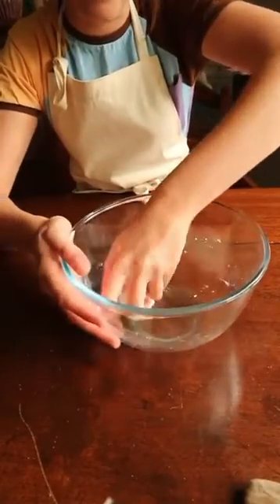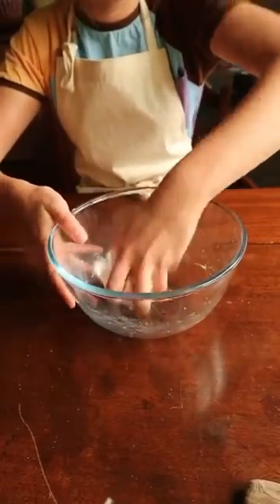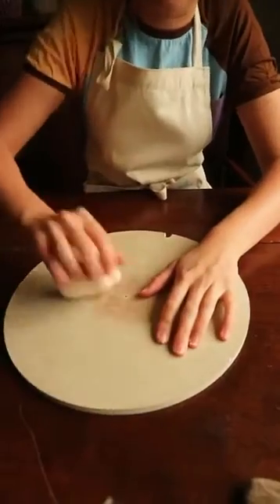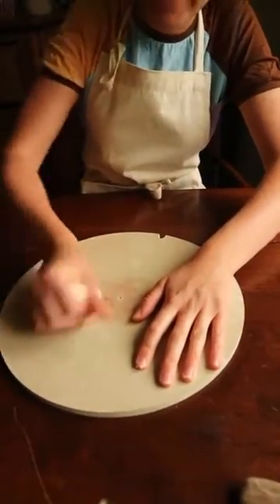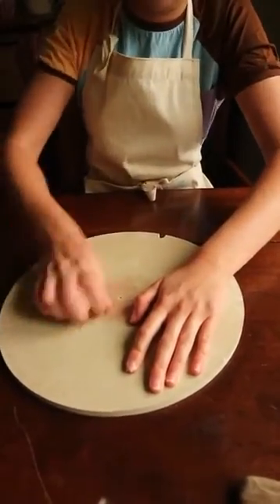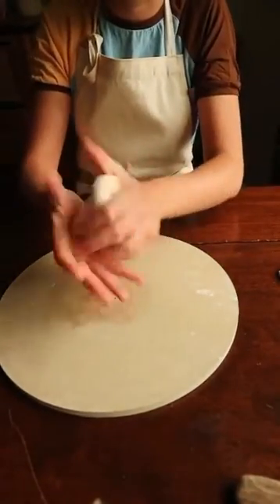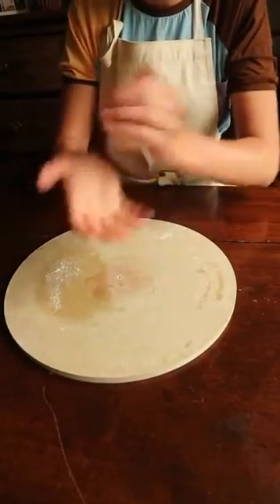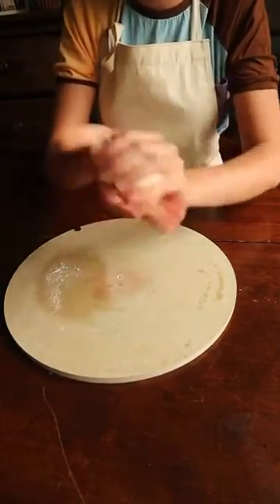When it starts to come together in one big ball you can take the spoon out and start mixing with your hands. Bring it all together into one ball and get rid of the bowl. Then it's important to knead your dough — I've got a wooden board here and I'm just going to knead it, push it around, squidge it. You can do it in your hands as well. When you've done this for a few minutes, bang it together in your hands and you should have a nice springy dough that you can play with.